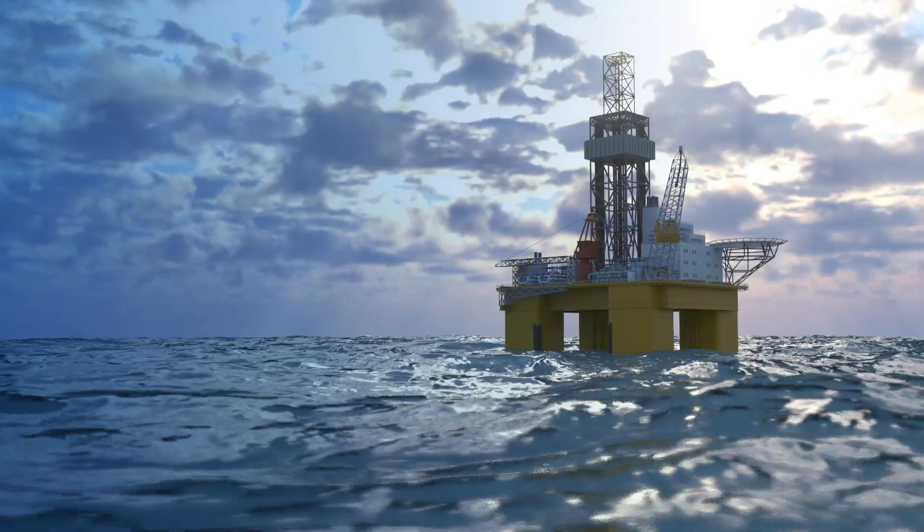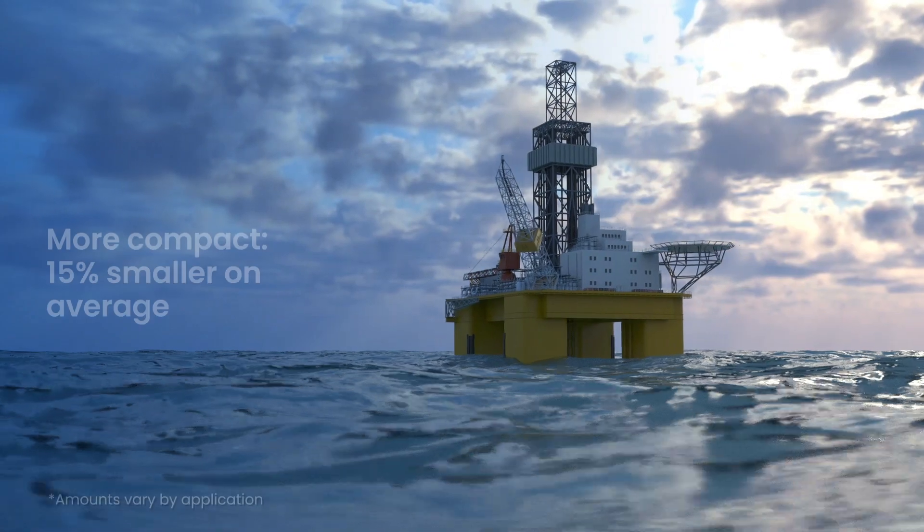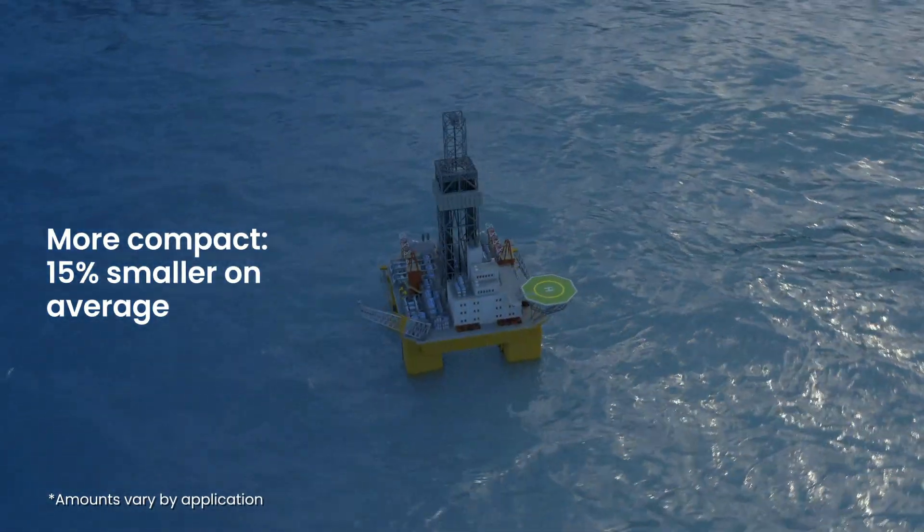In applications with weight and space limitations, the 2900 is ideal because it's 15% smaller than the average direct spring valve.